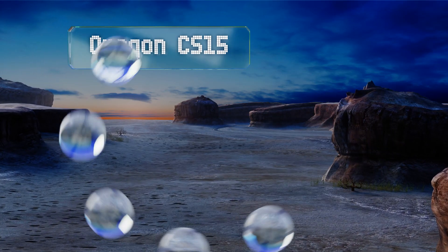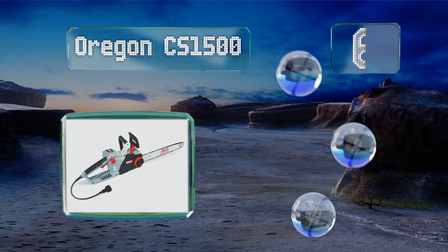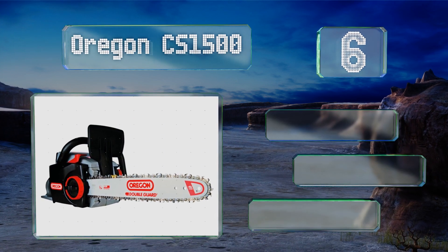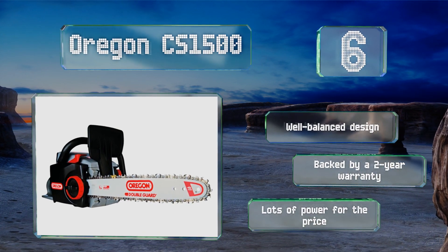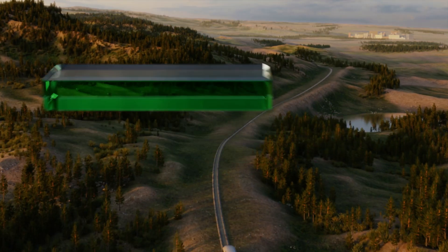Moving up our list to number six, the Oregon CS1500 is equipped with a 15-amp motor and an easy-to-grip over-molded handle. It produces minimal vibrations so that you remain comfortable during long work sessions. It's a well-balanced design that's backed by a two-year warranty and provides lots of power for the price.